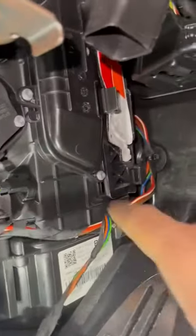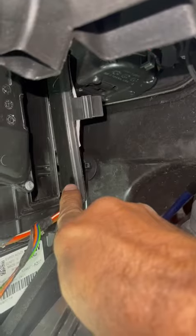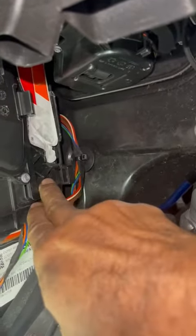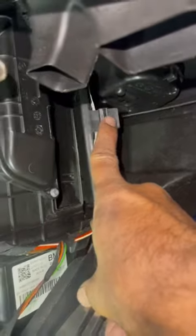I will show you that little door. You see that little door there? That's the door in which the cabin air filter goes. It's two pieces stacked one over the other. The cabin air filter has a little clip here that you have to press and it unlocks and then it opens.